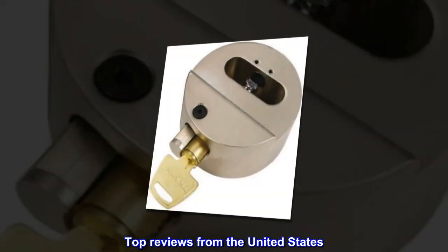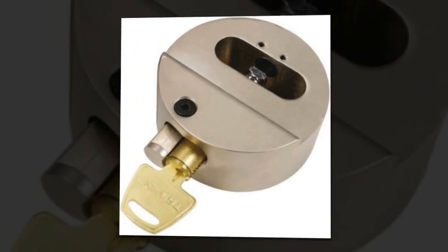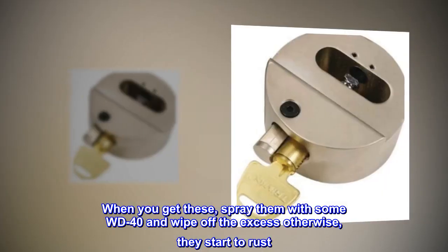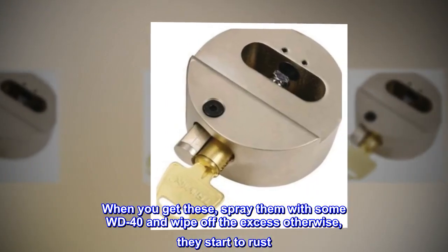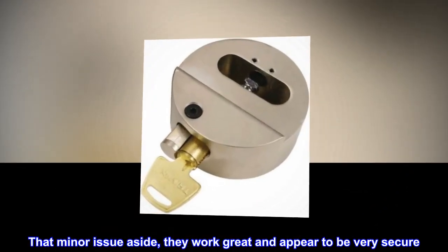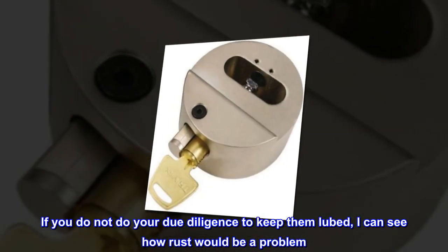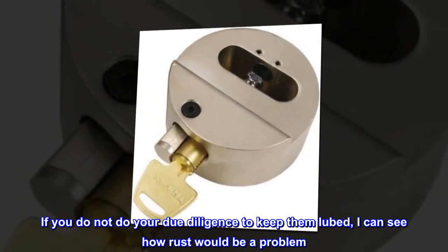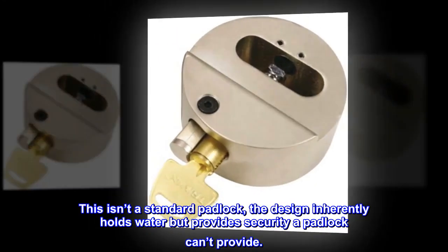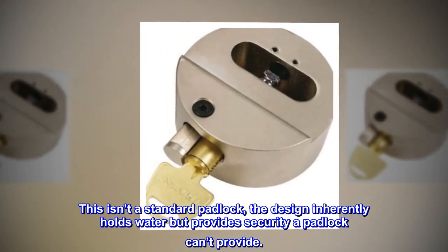Top reviews from the United States. Great locks for SXS trailers. When you get these, spray them with some WD-40 and wipe off the excess, otherwise they start to rust. That minor issue aside, they work great and appear to be very secure. If you do not do your due diligence to keep them lubed, I can see how rust would be a problem. This isn't a standard padlock — the design inherently holds water but provides security a padlock can't provide.